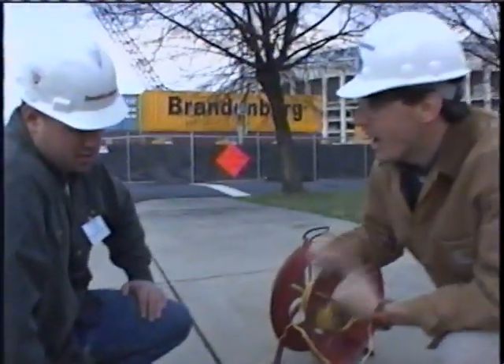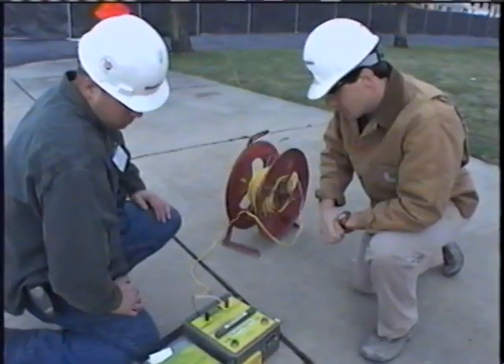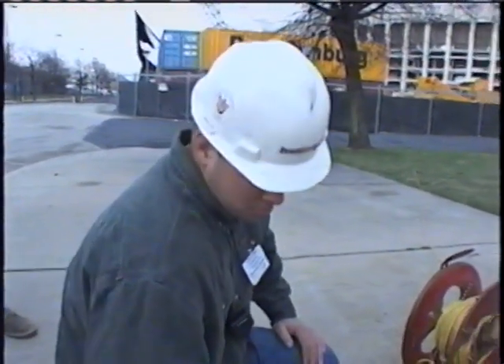We can't have just anyone press the fire button — we have certified people who have to take care of that. Frank and Nick are the ones pushing the buttons. Nick, how are you feeling right now? Pretty nervous. This is two years of work culminating in — well, we've got less than two minutes now. I'm pretty nervous. I've got major butterflies in my stomach right now, but I'm feeling good.